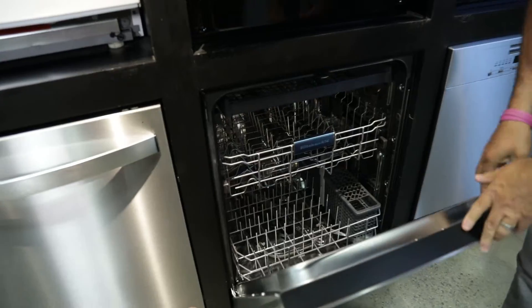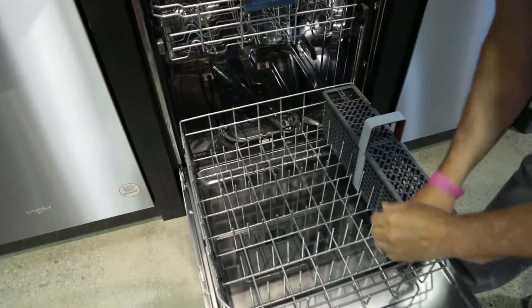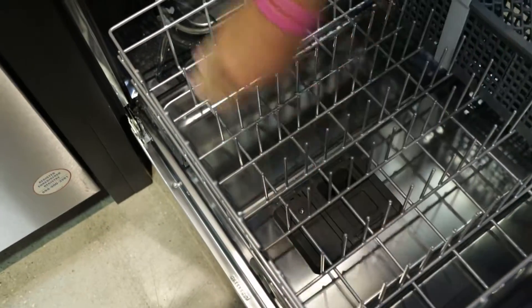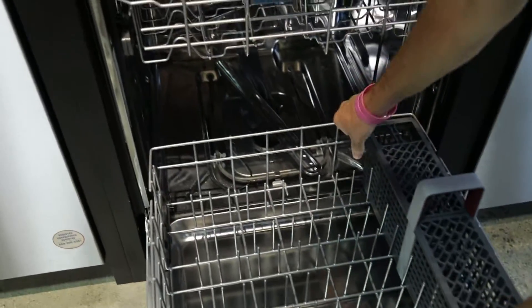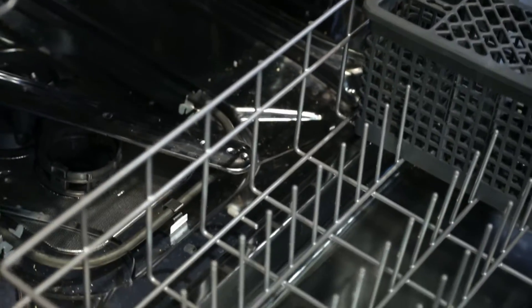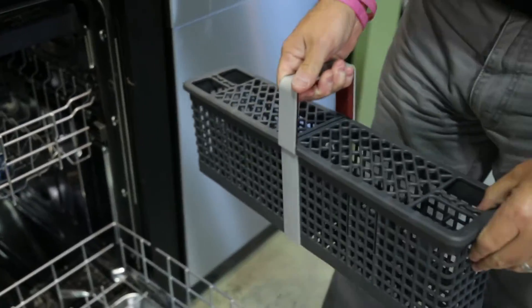You're going to have three racks inside of this stainless steel tank. You're going to have your bottom rack where plates will load left to right. There's a nice area off to the left for cookie sheets or casserole dishes, and wider areas to tilt your casserole dishes inward. If you want to use the silverware basket on the bottom, it is removable.